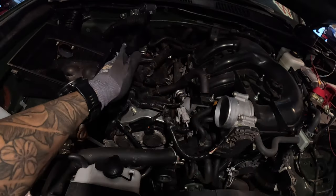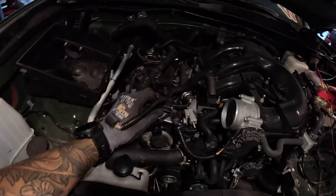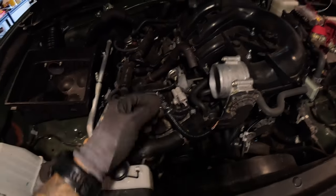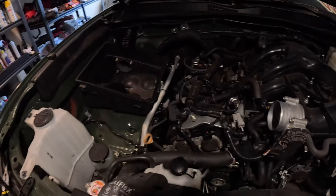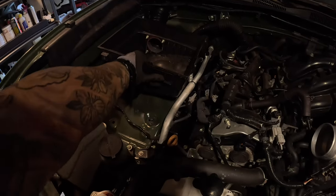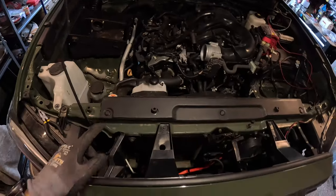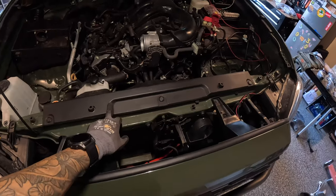The wire for the MAF is right here — there are a few little clips that connect in to hold the wire in place, so just got to take those off. The PCV is over here. Since I do have the cowl intake mod, I kind of just loosened the air box and pushed it back to give me some space.